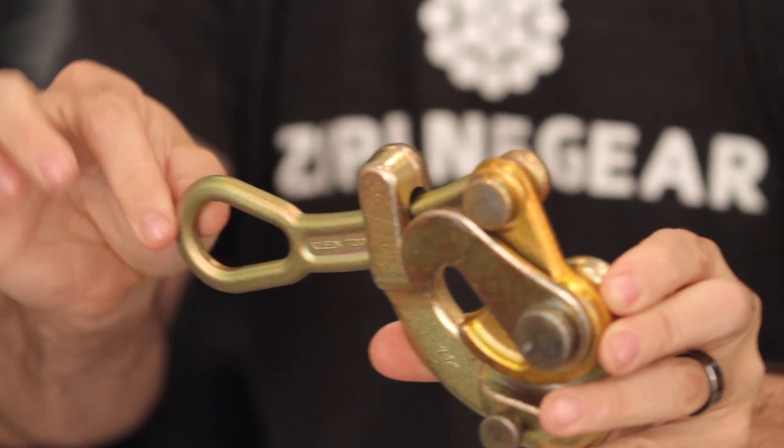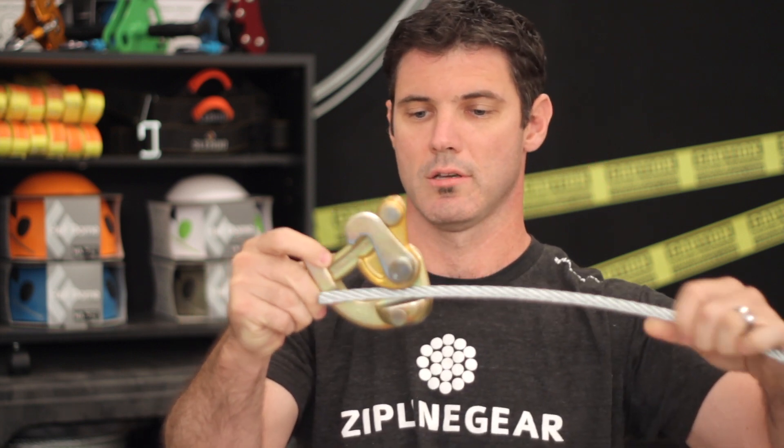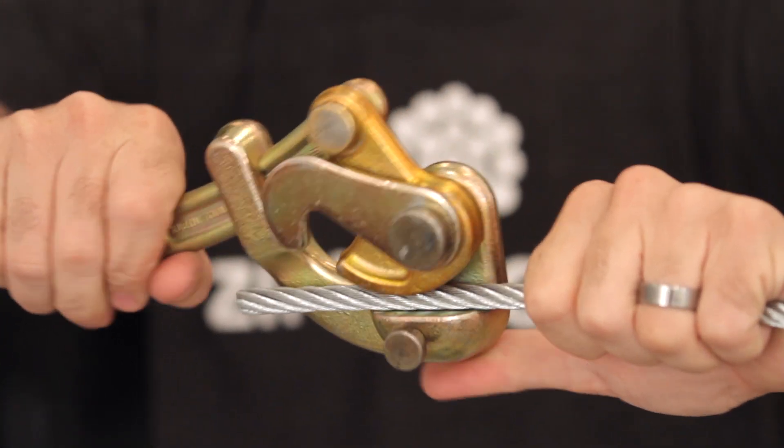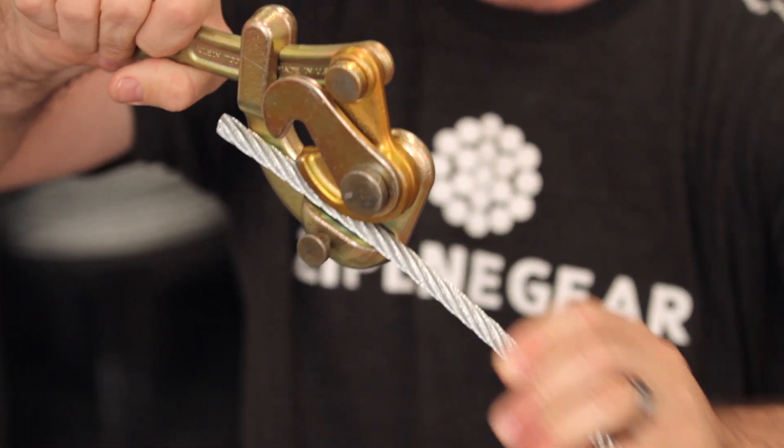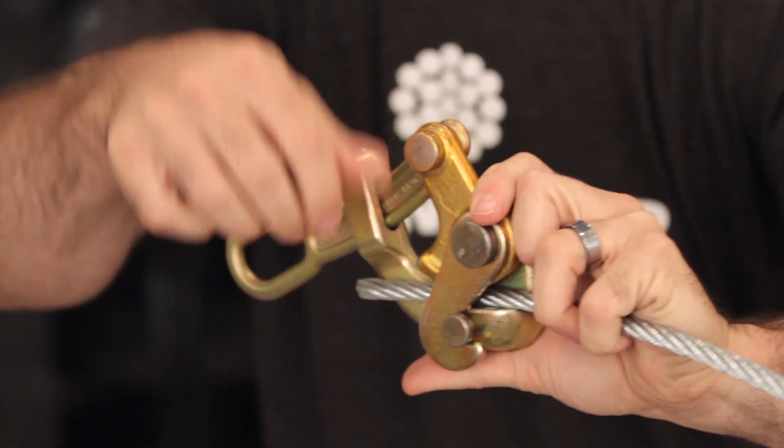Hey guys, it's Josh at Zeblon Gear. This is the cable grab — it's one of the elements of the installation kit. The way it works is you hook your come-along or winch up to this eyelet here, then keep it loose while you put your cable into the jaws. It uses friction to pull tight, and then you lock it down.